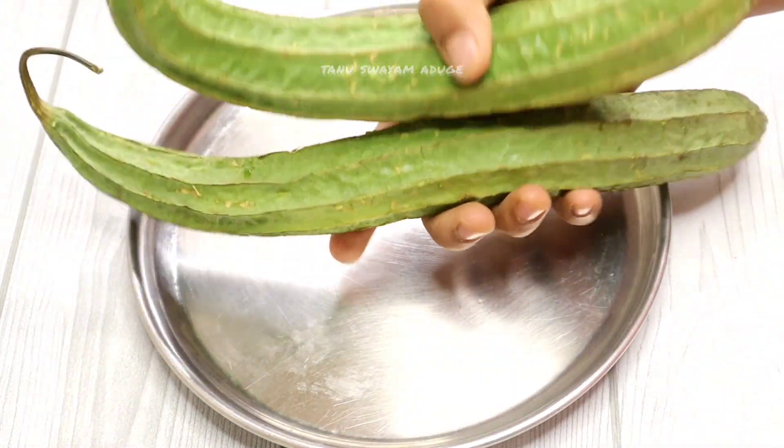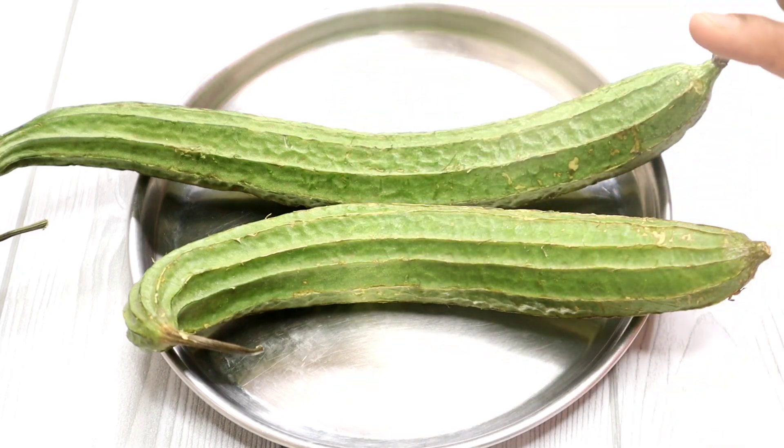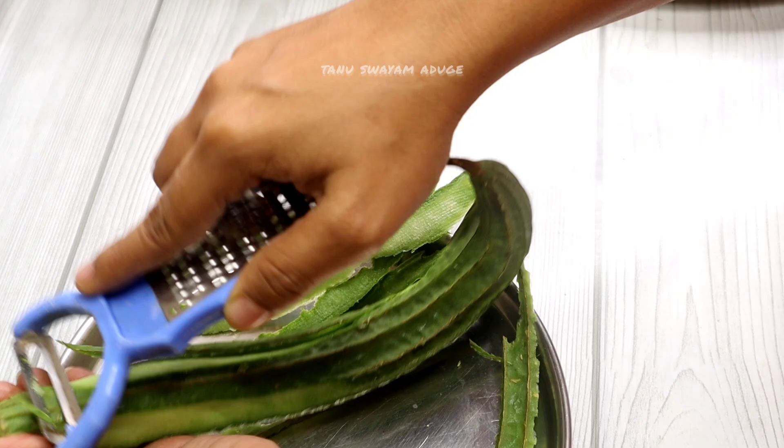Hi friends, welcome to Thanuswai Mada. Today I am going to taste the most tasty side dish for chapati, roti, and rice.